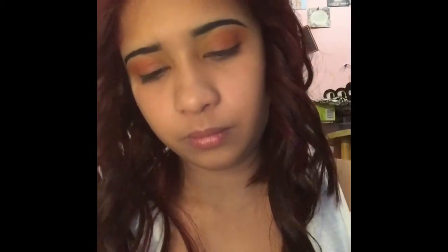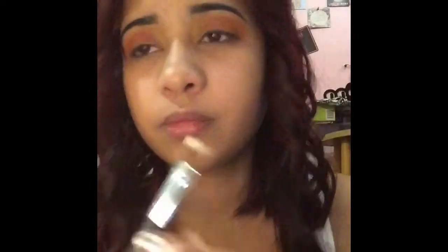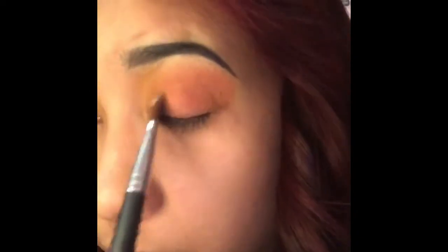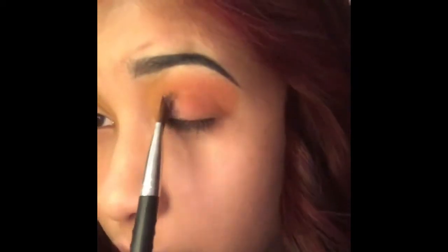Then with a different flat brush, here I'm using a concealer by Wet and Wild. I'm going to start from the inner corner and then draw it toward the outer corner, but only halfway, and then blend it in with my ring finger.